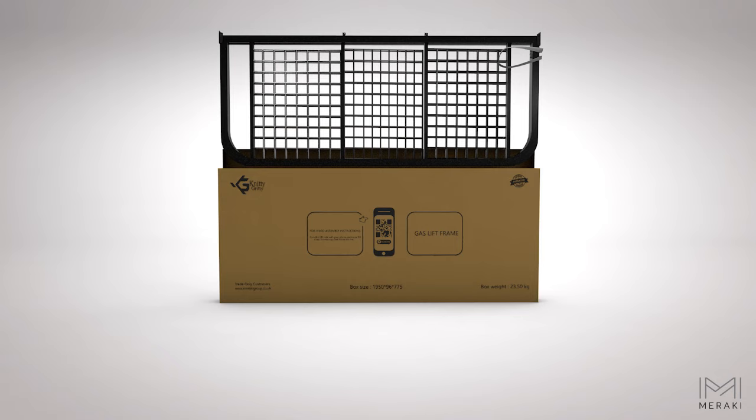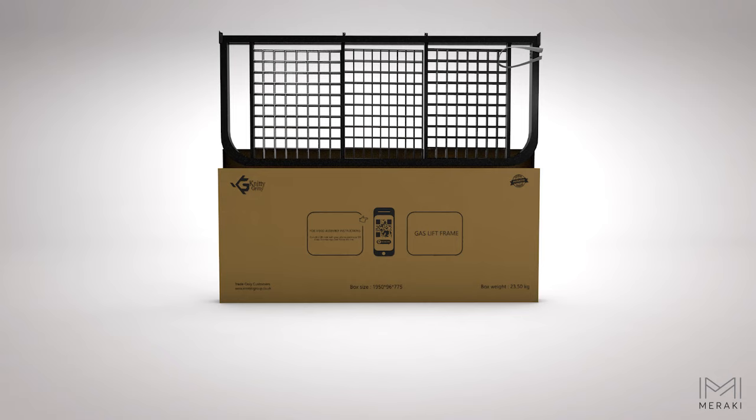Meraki gas lift is truly exclusive, superbly made, and the easiest to assemble ottoman frame in the market. Thanks for watching.